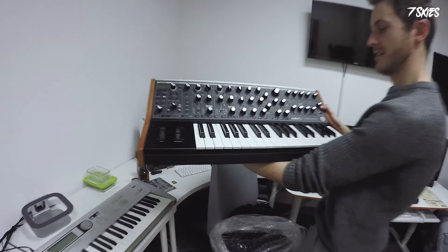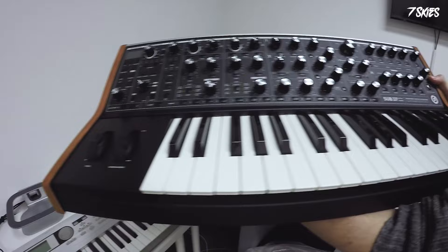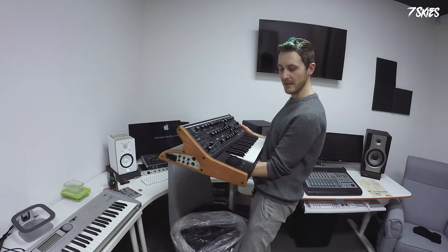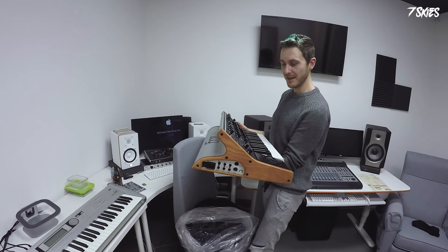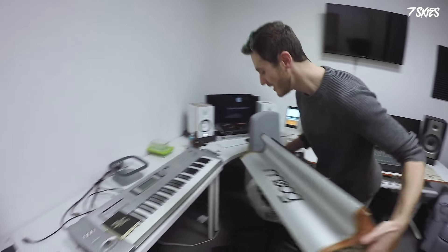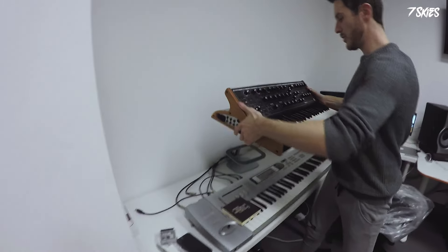And here it is — beautiful Moog Sub 37. I know it's pronounced 'Mug' but I hate saying 'Mug', so I say 'Moog', because that's how it should be — even if it should be the other way, but whatever.